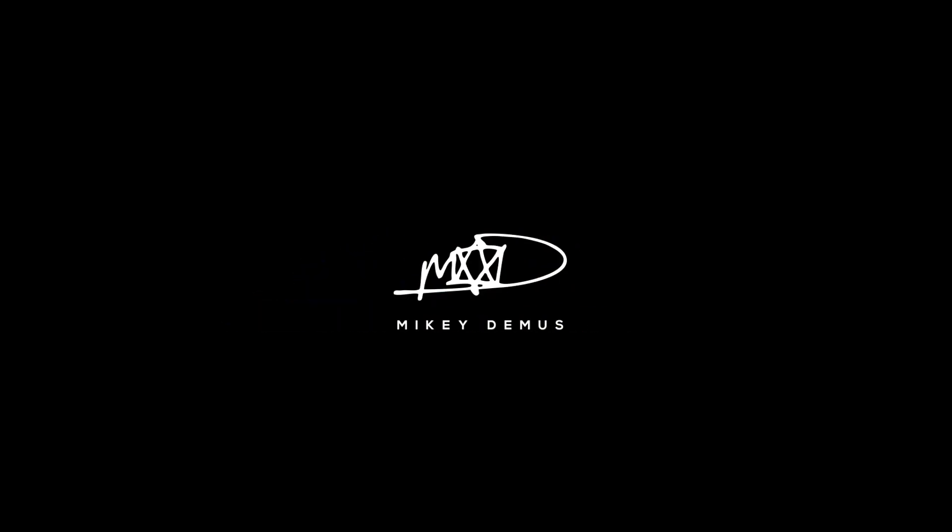Hey everyone, welcome back to the channel. This is Mikey Demas and today we're going to get into the very first guitar rig I had as a kid. I was selling some guitar stuff earlier in the year and having a bit of a nostalgia fest about all the gear that's come into my life over the years. I've been playing guitar for about 28 years, so as you can imagine there's loads of stuff that's come in and out of my life. I started thinking about the very first bits of gear I accumulated when I was a kid and thought it would be cool to put a video together recreating as much of that as I can get my hands on.